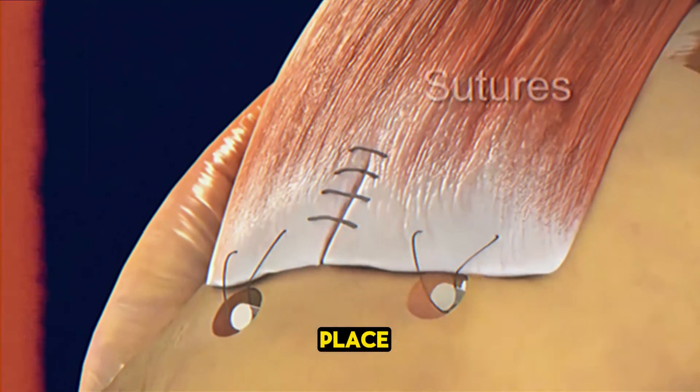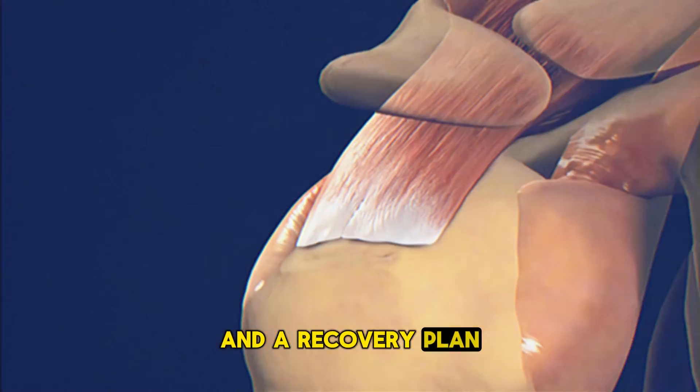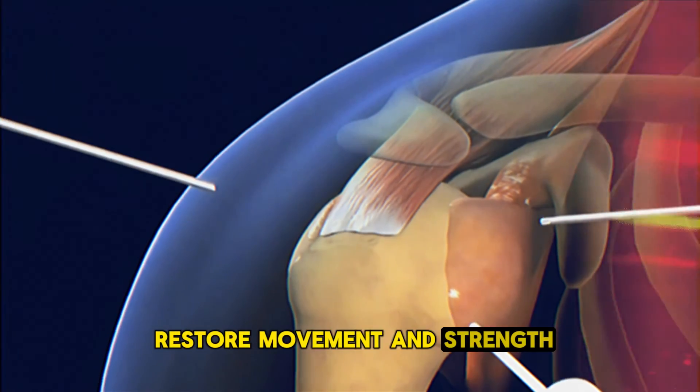Once everything is in place, the incision is closed with stitches and a recovery plan, often including physical therapy, is given to help restore movement and strength.